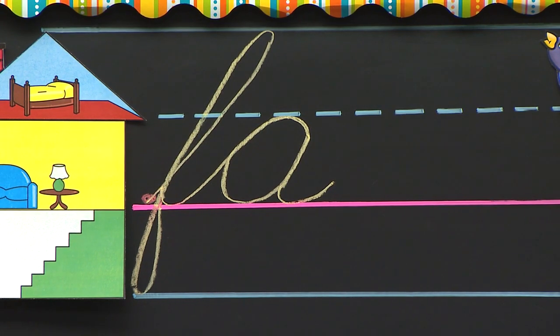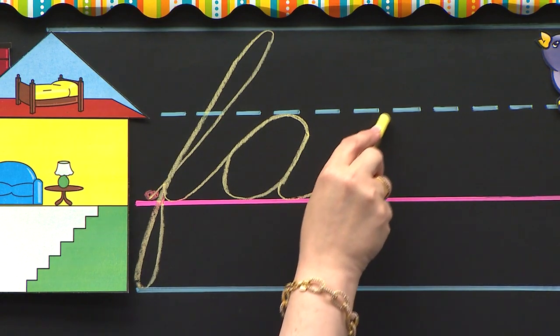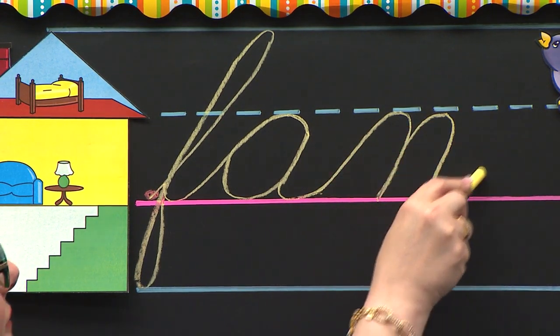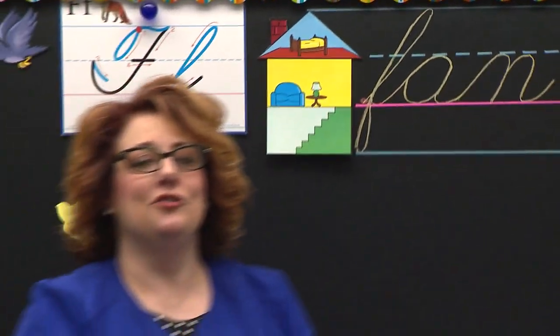We're going to do the same exact thing to make the word fa, but then you will add the n to the end of that word. So little F can be tricky, but if you stay on the lines and do your best, I know you're going to work hard. Boys and girls watching, make sure you're sitting up straight and tall. Don't forget mommy, daddy and the babies — take your time and do your best today.